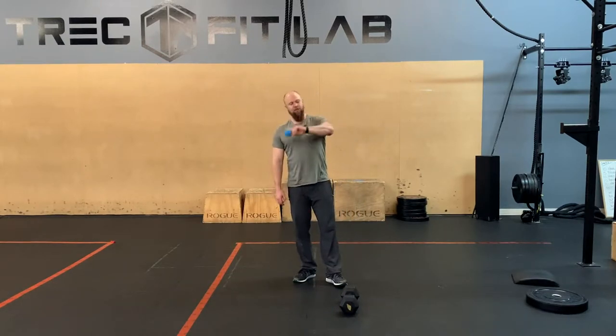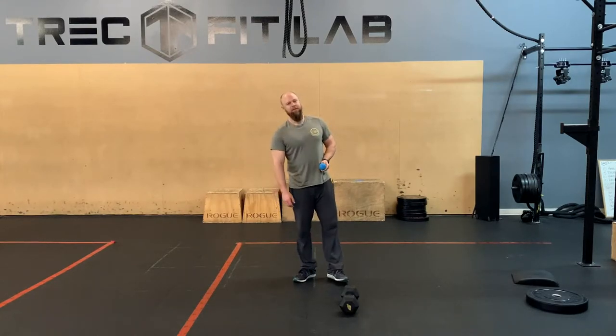Our tissues are very good at telling us whenever there's something wrong by hurting when there's pressure. So find some pain — be a glutton for punishment.